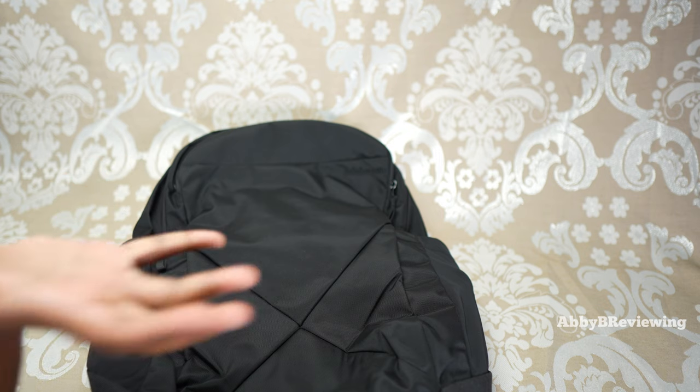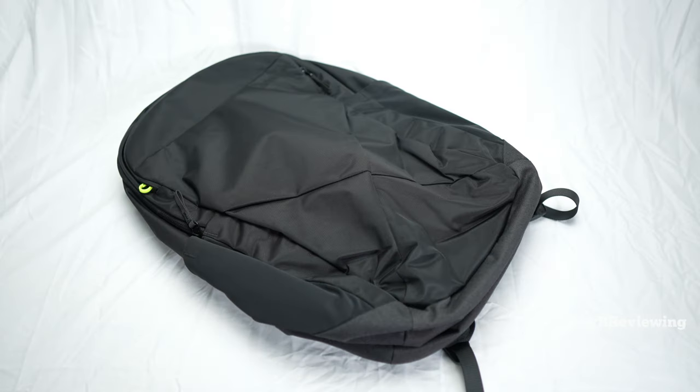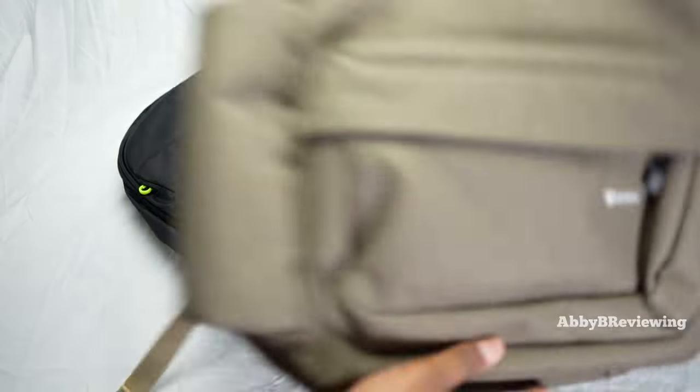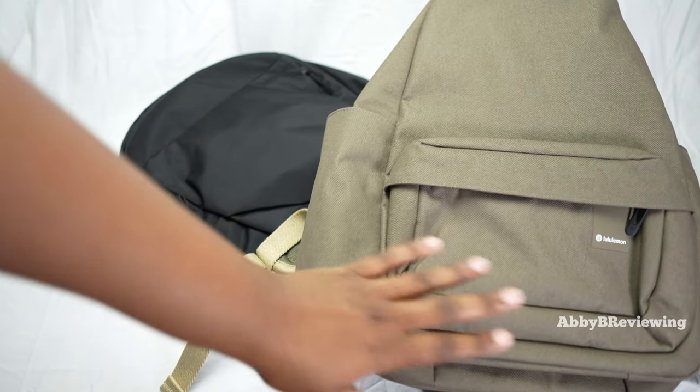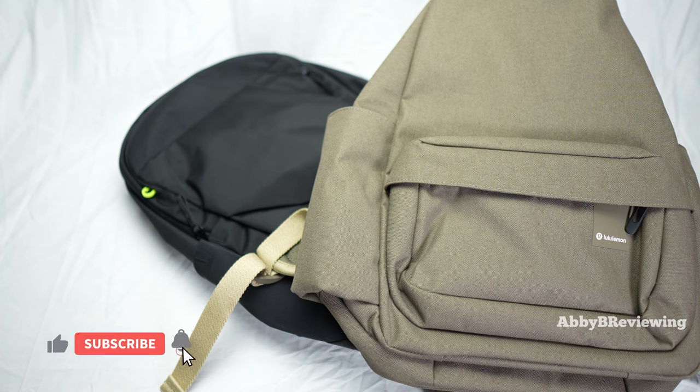Quite honestly, this backpack is my favorite Lululemon backpack of 2023. On my channel I review a lot of Lululemon products — if this one doesn't catch your eye, I have a whole Lululemon backpack playlist linked in the description below. Thanks to everyone who watched to this point. As a sneak peek, the Lululemon Command the Day Backpack video is dropping very soon, so make sure you're subscribed with post notifications turned on so you don't miss it.